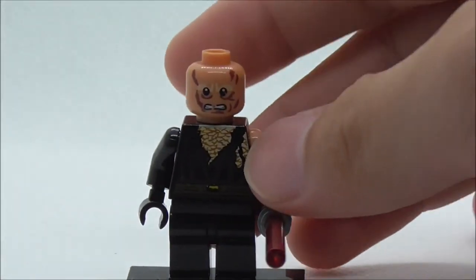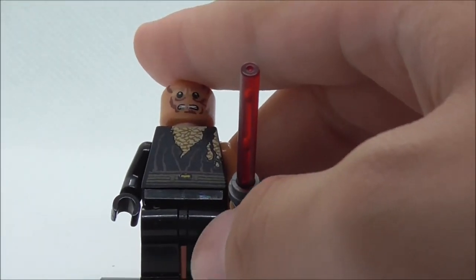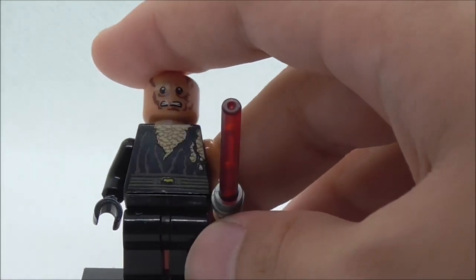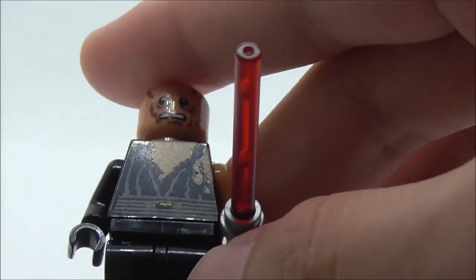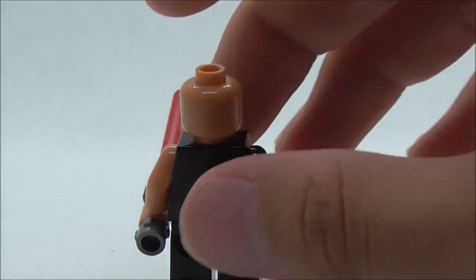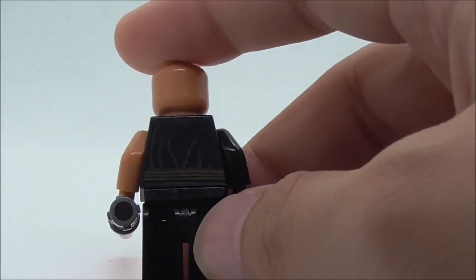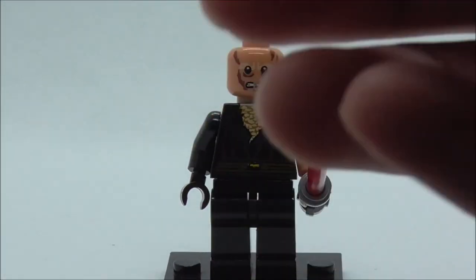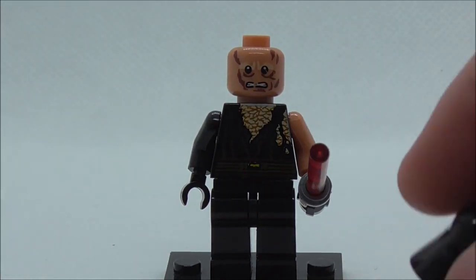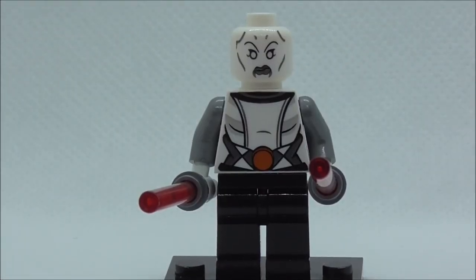Under the helmet you've got Anakin's face which is all burnt up, and you've got his Jedi outfit which is also all burnt up. You've got the belt and stuff, and at the back you've got all the battle damage. Aside from the helmet, there's not much else to this figure.